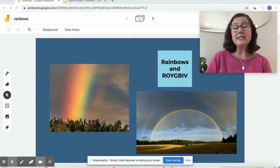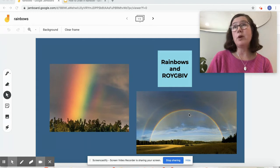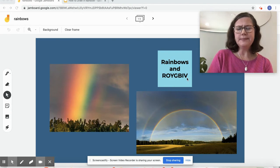Hi, everyone. This is Mrs. Sloat. I'm an art teacher at Parsley Elementary, and I'm so happy to be with you today. You just heard Mrs. Wilcox read an awesome book about rainbows, and you just heard Mrs. Avery sing one of my favorite songs, especially about rainbows. We're going to continue the theme on rainbows and art. We're going to learn about rainbows and Roy G. Biv. Do you know Roy? If you don't know Roy G. Biv, you will soon.